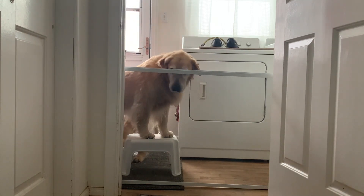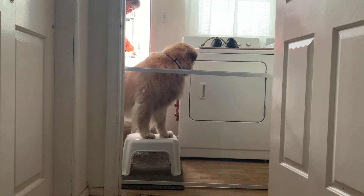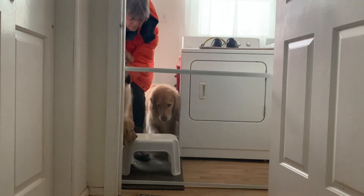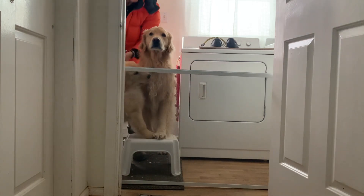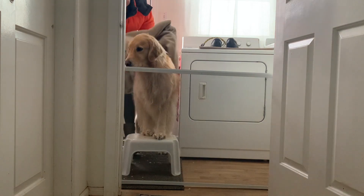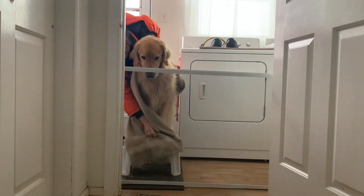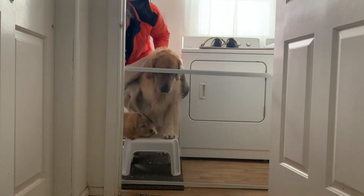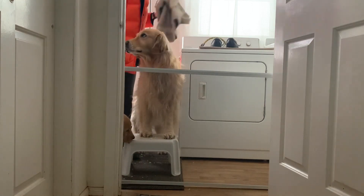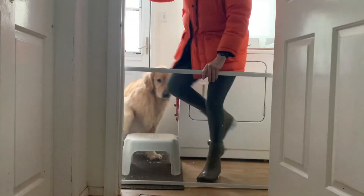One more — thank you, Rosie, thank you. Honey, there's a lot of stepstool feelings around here. We have stepstool feelings. Alright, so that's how you train them to do stepstool stationing — you can save yourself a lot of grief chasing wet puppies and dogs around the house with a towel.